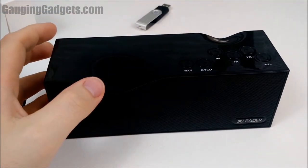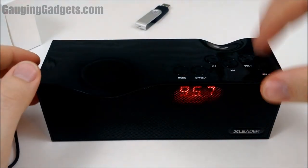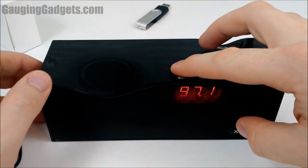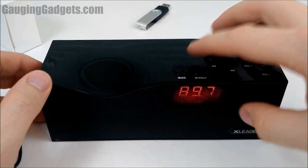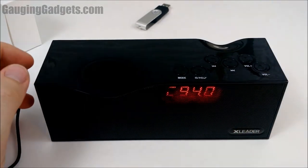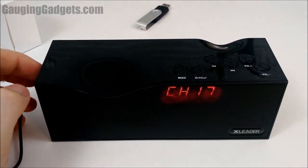Now I want to show you the FM radio feature. Make sure you have nothing plugged into the device and your phone is not paired, then hit the mode button. Hold down mode and it will scan through the radio stations, assigning them all channels, and then you can just go through the track changes to change the station, which is pretty cool. The reception is actually really good — I kind of live in a hole and for it to pick up this many stations is pretty awesome. The sound quality is really nice as well.